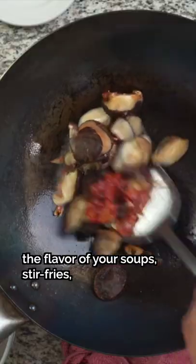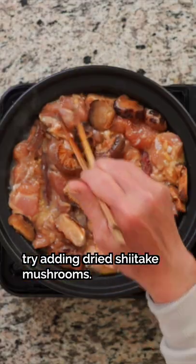The next time you want to enhance the flavor of your soups, stir-fries, and braised dishes, try adding dried shiitake mushrooms. If you're new to them,